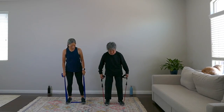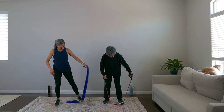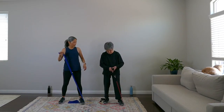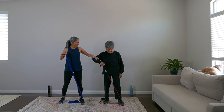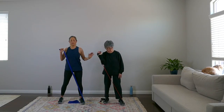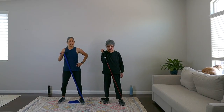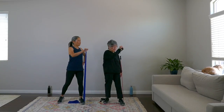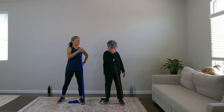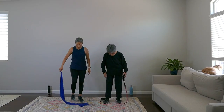Keep the band underneath your right foot and give it some slack. Next exercise: hold the band in your left hand like you're going to punch. Punch it out to the side and back to center. We're going to eight: one, two, three, four, five, six, seven, eight. Very nice!